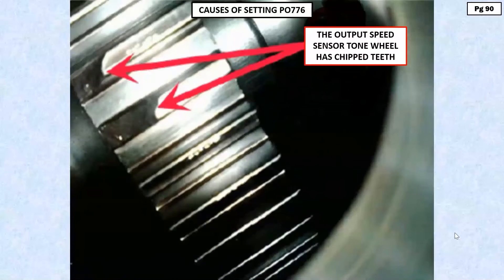This is a situation of setting code PO-776. When it comes to these Allison units, they set a code PO-776 for so many reasons. They'll almost set that code at the drop of a hat.